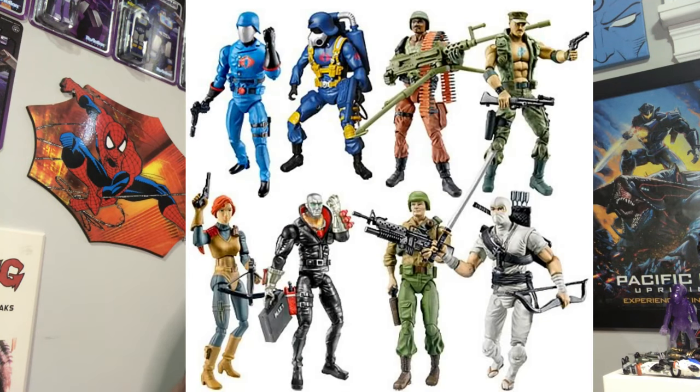So those were the four eras of the new sculpt era: Joe versus Cobra, Spy Troops, Valor versus Venom, and DTC. Then G.I. Joe went away again for a little while and relaunched with what is known as the modern era — four-inch figures with more detail, more accessories, better articulation. The modern line ran until about 2019, and now we have the six-inch G.I. Joe Classified figures.